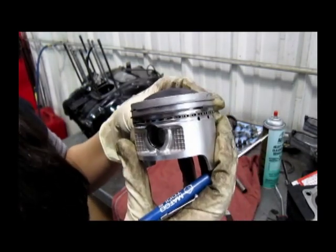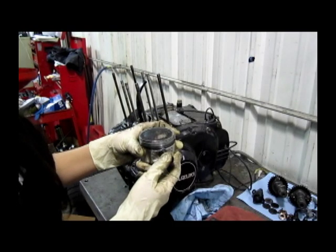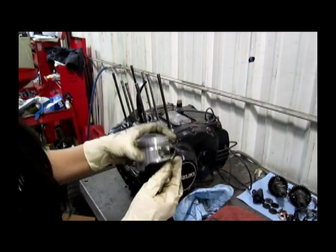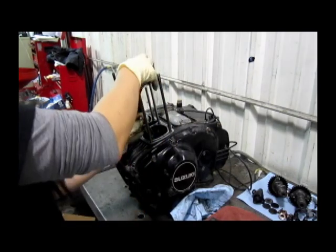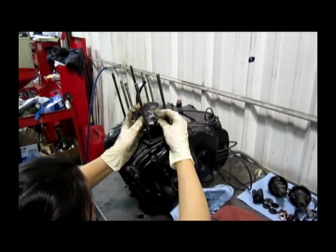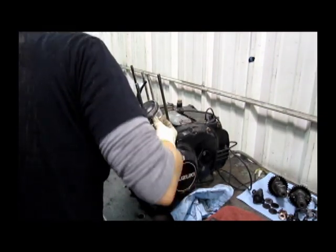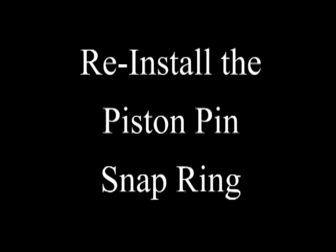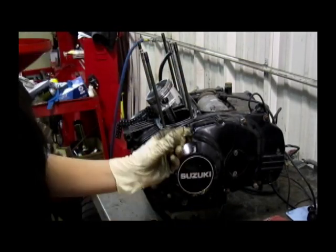We're going to repeat the process for the next piston and then install our piston. I've gone ahead and put our pin in a little ways just so it's easier to get started. You want to make sure that you have the arrow facing the front of the engine. Once your piston pin is fully seated, reinstall the clip.